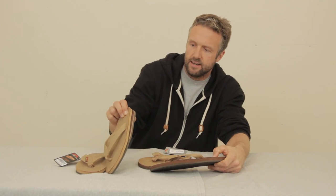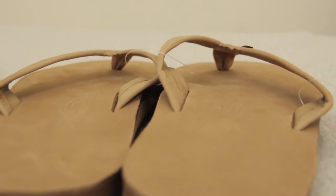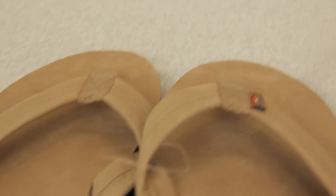Some people don't like having that thick footbed. So the thinner version is just not going to mold quite as much. So again, if you're looking for a super durable sandal that's going to last a really long time, after you break them in you'll be really happy. Check out the Rainbows.